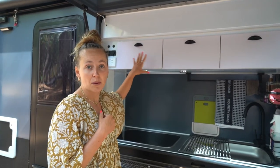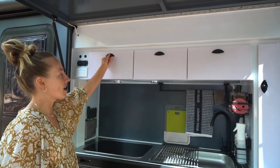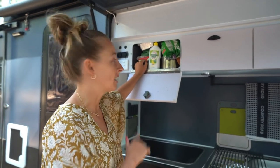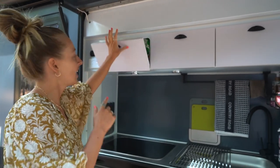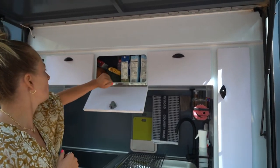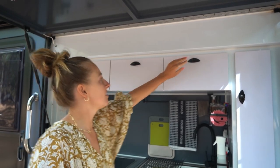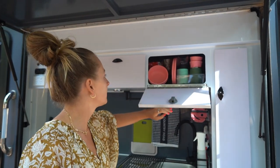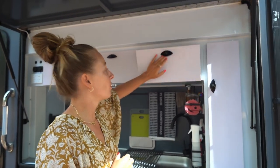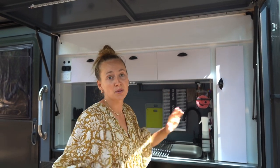We've got three storage cabinets - it's essentially one massive tunnel with three doors. We keep cleaning products, pots, a candle for mosquitoes, and food like milk and avocados up in the top. In the end one we've got all our cups, bowls, plates, coffee cups, Yetis and stuff - it's a really usable space for food and bits and pieces.